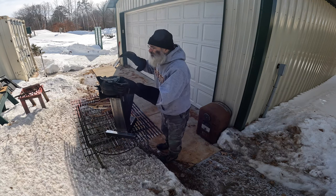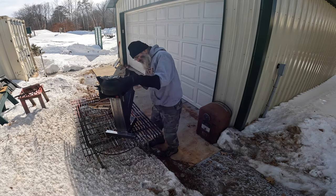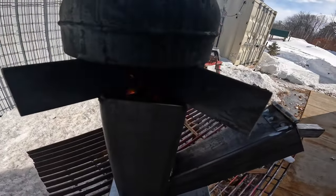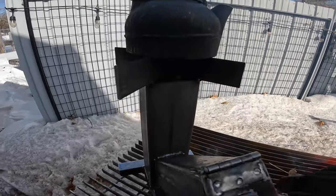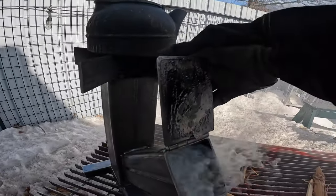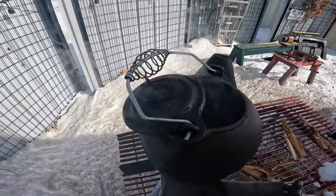See if we can get some steam to come out of here — yeah it's already coming out. You see that wood's drying out pretty quick. Looks like we're just about to a boil in there.